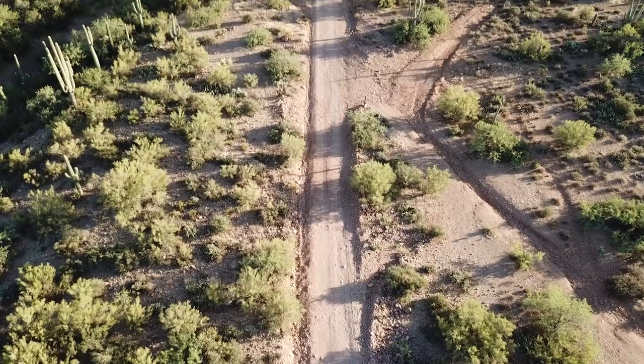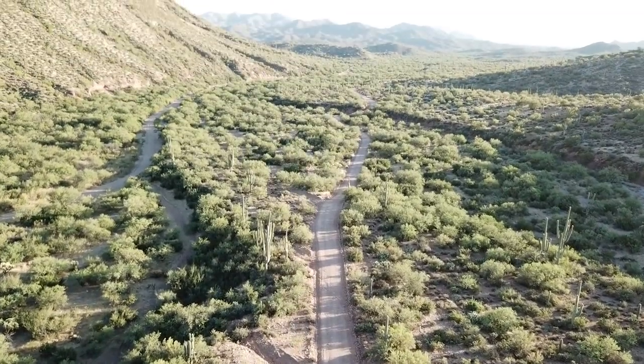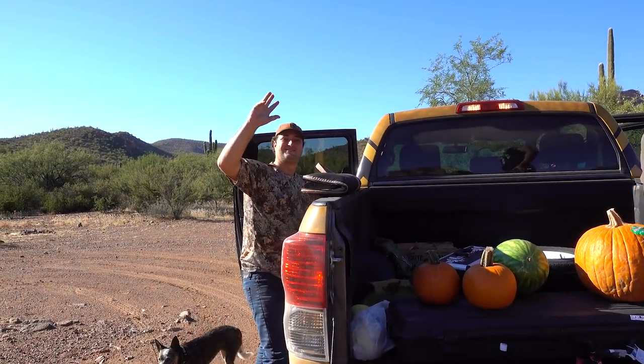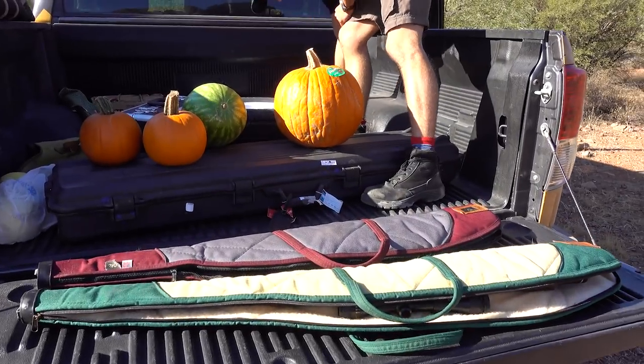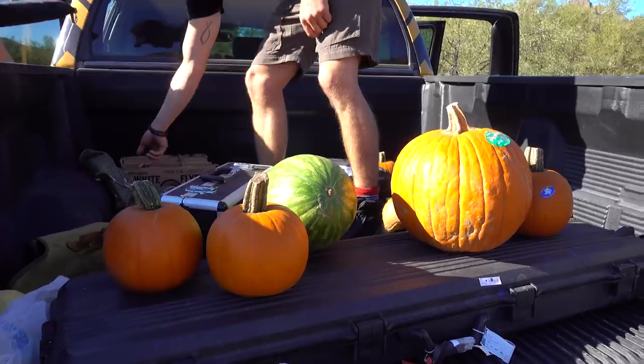I'm in America, Arizona to be exact. As you can see around me we have some beautiful open areas, and the plan for today is basically to just shoot a whole lot of guns and destroy stuff. Not much of an agenda — it's going to be a lot of fun. I'm out here with Dylan and with Ben, and we've got a whole lot of guns, some watermelons and some pumpkins. It should be an absolute blast. Follow along with us, let's see what happens.